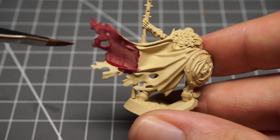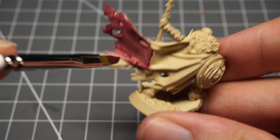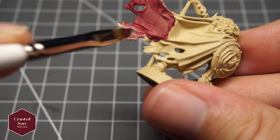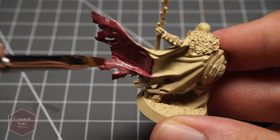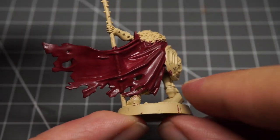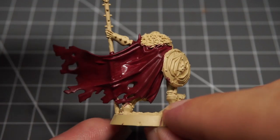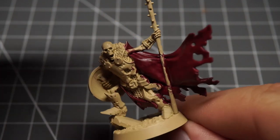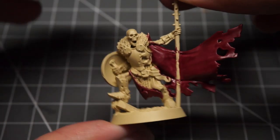Next I wanted to get to work painting the cloak and clothwork that are so predominant on these minis, so I took some Army Painter's Crusted Sore, added a little bit of water and gave it a thin coating. I'm trying to water down my paints more rather than applying them straight from the bottle — although you'll need an extra coat or two, it really does help give you a nice, even, streak-free look.